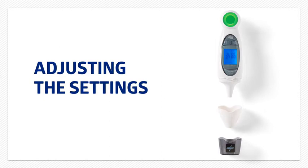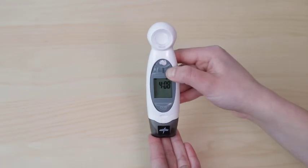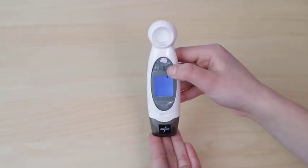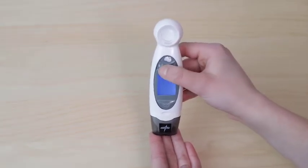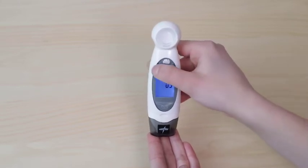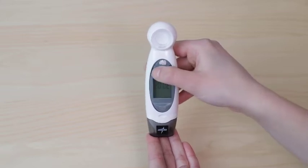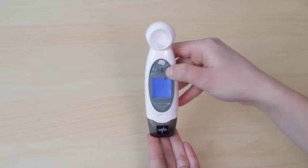Let's begin by setting the date and time. Press and hold the memory set button to go into the setting mode. Press the same button again to switch the hour mode between 12 and 24 hour formats. Press the talk OK button to switch between the setting parameters: hour and minute.